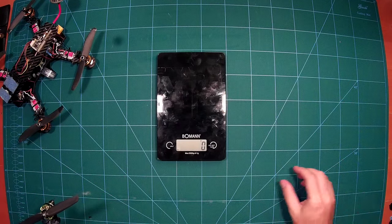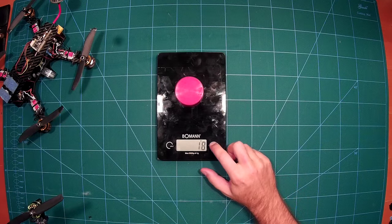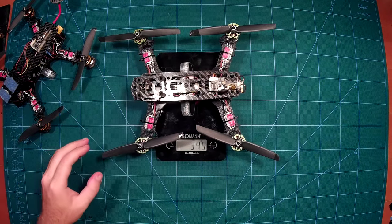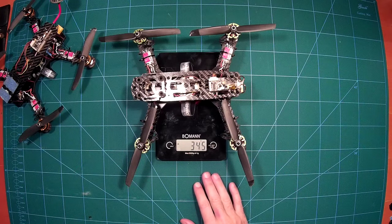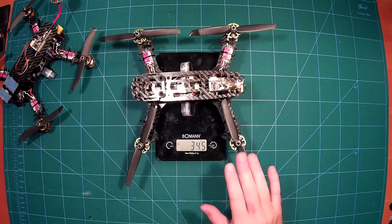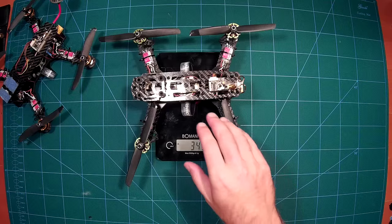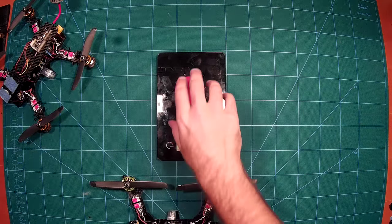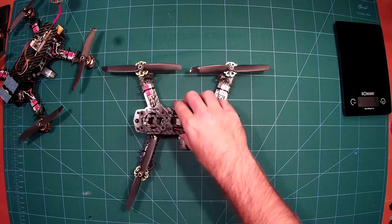Let's do a quick weight measurement. As you can see, it comes in at 345 grams — and that's only missing the flight battery. This includes the FPV transmitter with antenna, the whole power setup, and the FPV camera. So this is pretty good — it's my most lightweight mini quad in the 250 size so far.